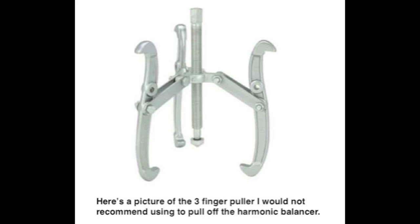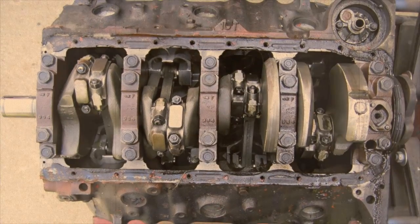This puller works better than a three-finger puller because it's pulling evenly on the center of the hub, whereas a three-finger puller exerts pressure on the outer hub — almost like you're trying to pull it off the inner hub. That's just my two cents; take it with a grain of salt. Now that all your components are removed, you're left with just the rotating assembly.